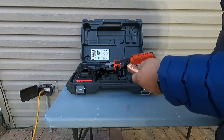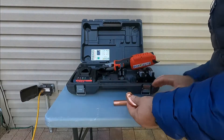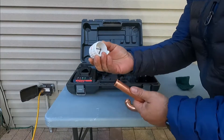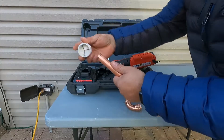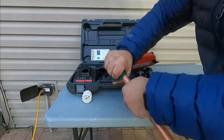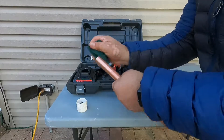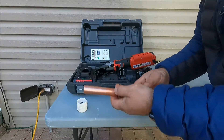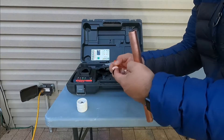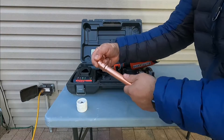I have Pro Press fitting here and this is three-quarter. To prepare the pipe, you're supposed to deburr the inside and the outside a little bit to remove the shavings, then slide it, scuff it, and clean it. Since this is a three-quarter pipe, it's supposed to go three-quarter all the way in, so you have to slide it in all the way home.